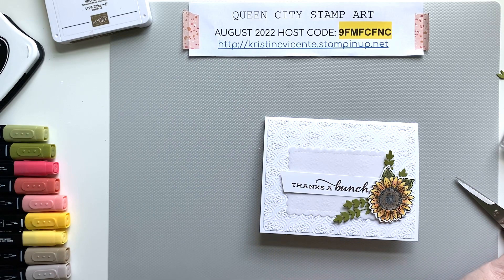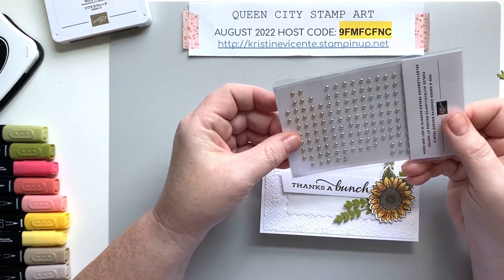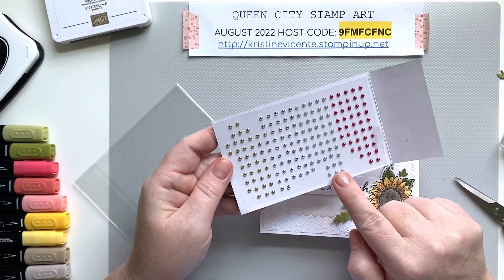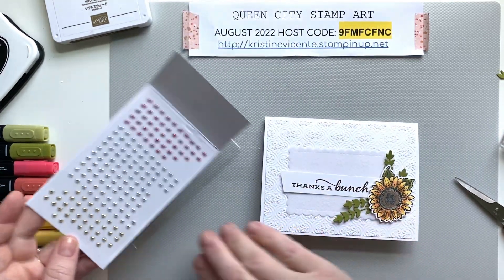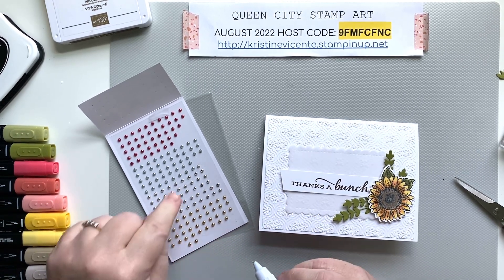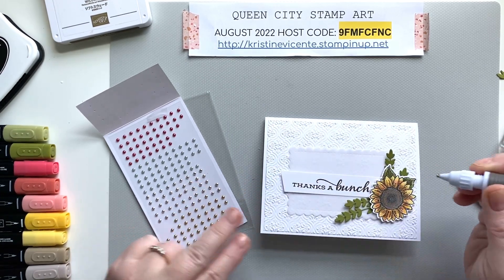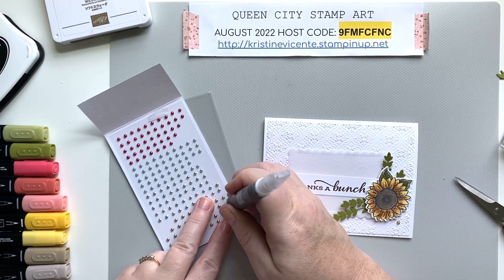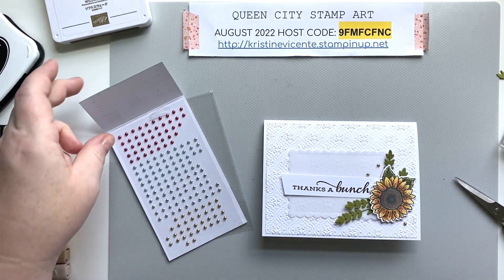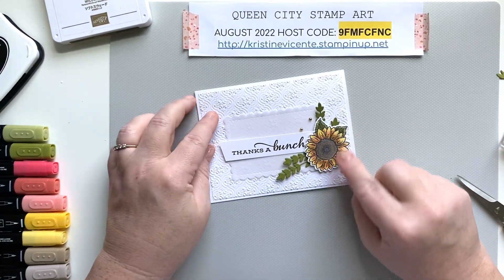To finish this one I'm adding some extra embellishments — the red and green adhesive-backed pearls. These come with red, a soft succulent-colored green, silver, and gold, so it's a very nice assortment. They're sold in the July to December mini catalog. I'm going to use a couple of gold ones because I like how the gold looks, and I'll just put a couple on here to draw the eye. That looks pretty — and that's basically the card for today! That's the clean and simple version of this beautiful little sunflower thank you card.